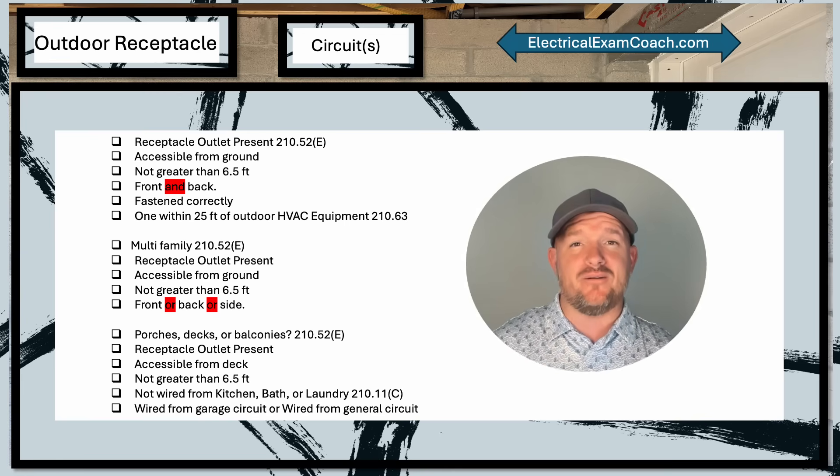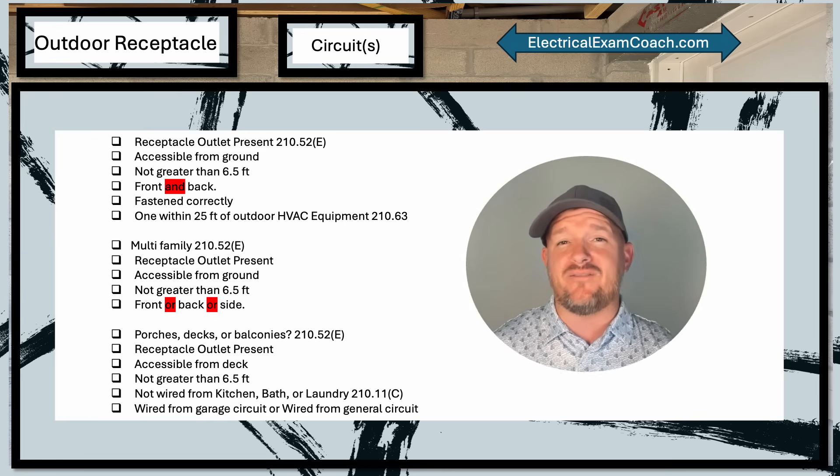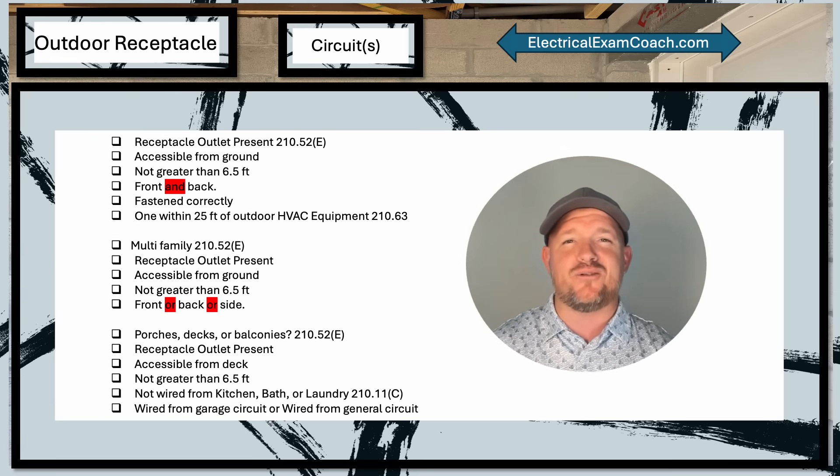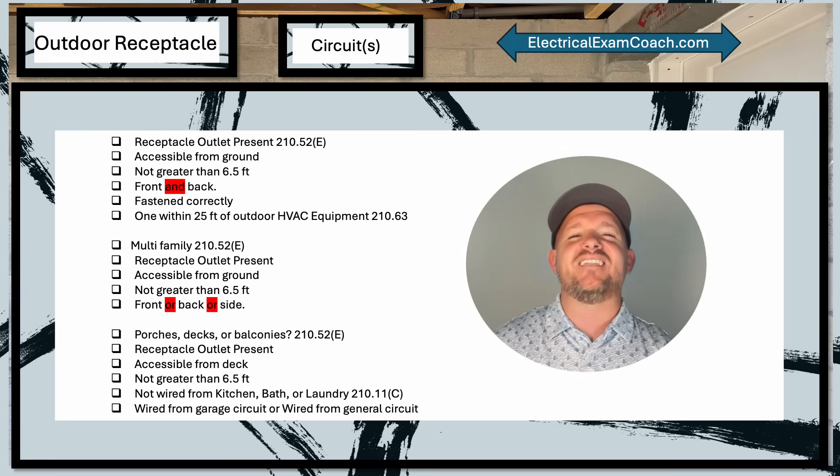I am the Electrical Code Coach, and my bargain is that these videos will add value to you and that you will in turn add value to others. If there's anything you need from me, you can always email me at electricalcodecoach@gmail.com. Let's get to it.